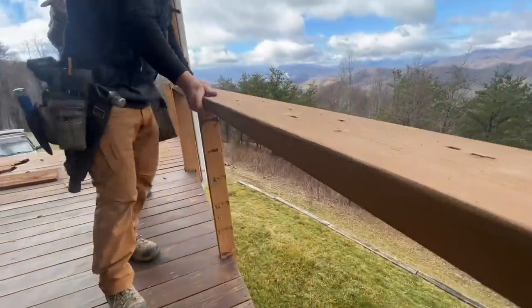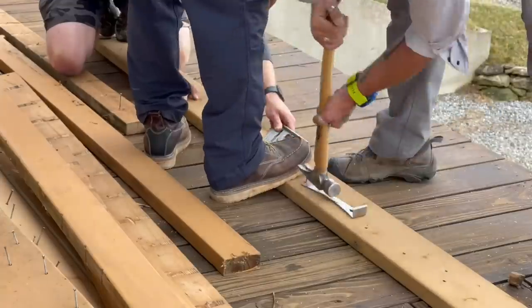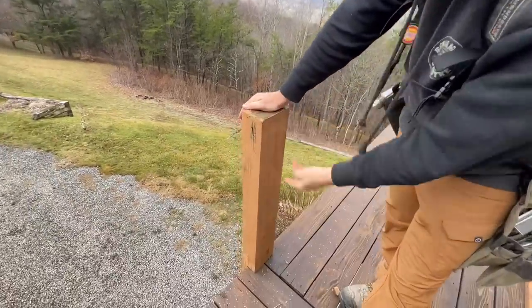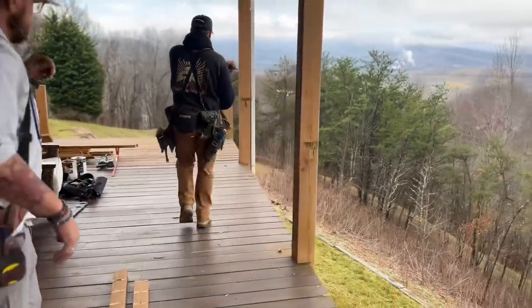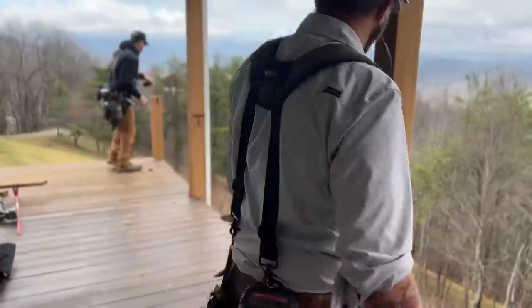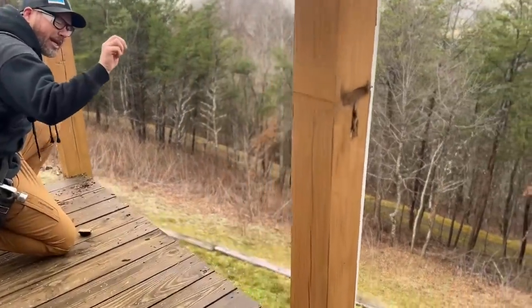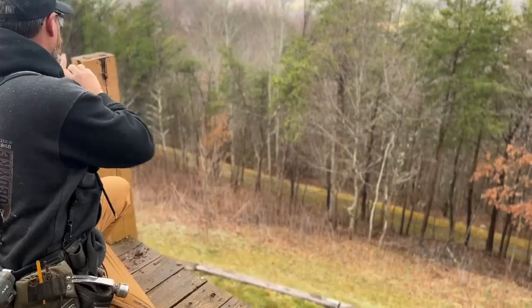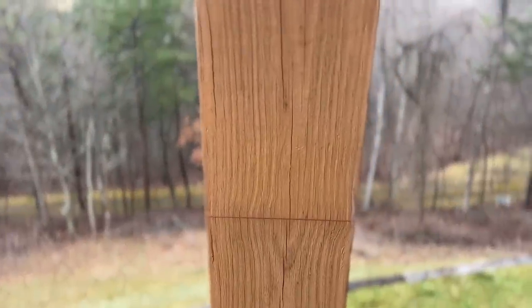We're going to reuse all the materials we can because lumber is really expensive. We're going to have to go buy a few things. Jamie's gone to the store now, which is like 30 minutes down the mountain, so he'll be back like tomorrow. This existing post will set our heights. We'll measure this, snap a line across the other posts, and that'll be the bottom of our top cap. We thought about setting up the rotary laser to shoot this completely level, but this deck may not be completely level. So we're just going to go point to point using the deck as our reference, because if the deck's a little out of level, we want these cables to match it. It would actually look worse if the cables were level and the deck isn't. That's why we're just doing the old chalk box.